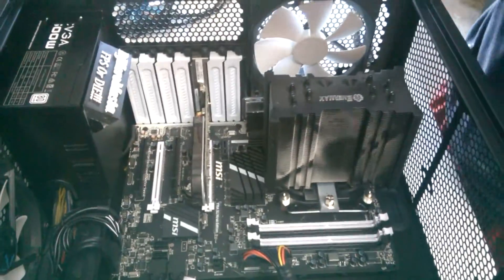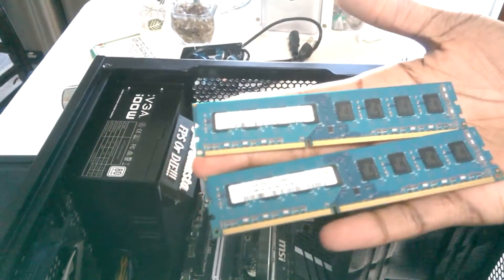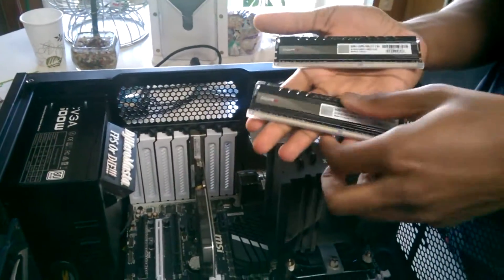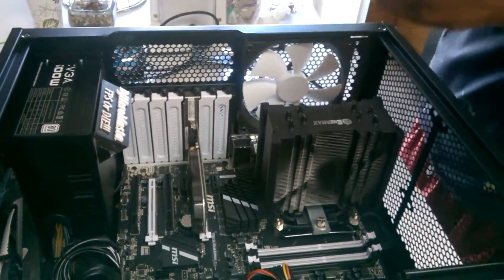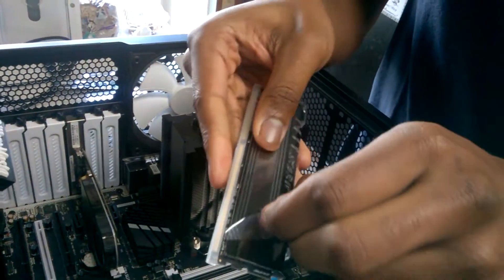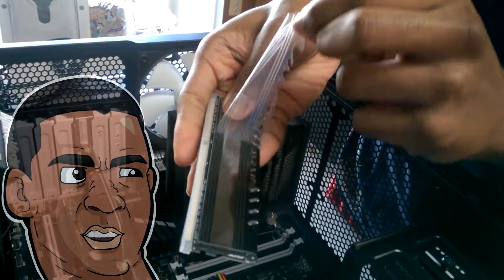I just took out the old RAM — it was 2 4GB sticks. And here's my new RAM: 16GB, the Vixor Core Series Blue LED. Looks nice. Peeling off that protective wrapping. Oh yeah!